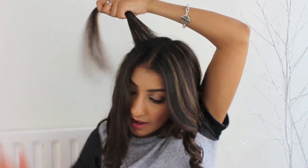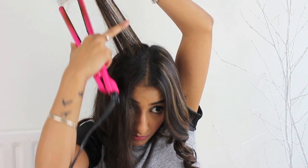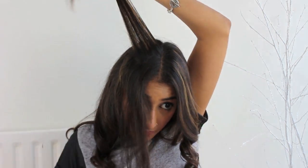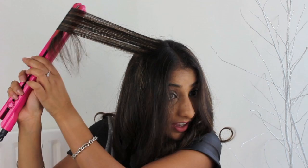Now I'm on the last bit on this side of my hair. I'm just going to brush through, split it into two equal bits. And on this side, I am going to take it up again.